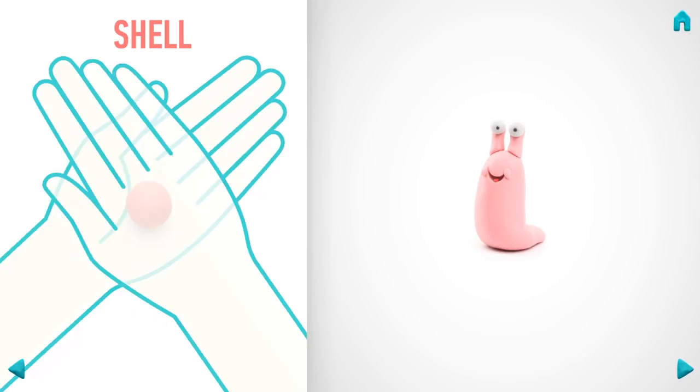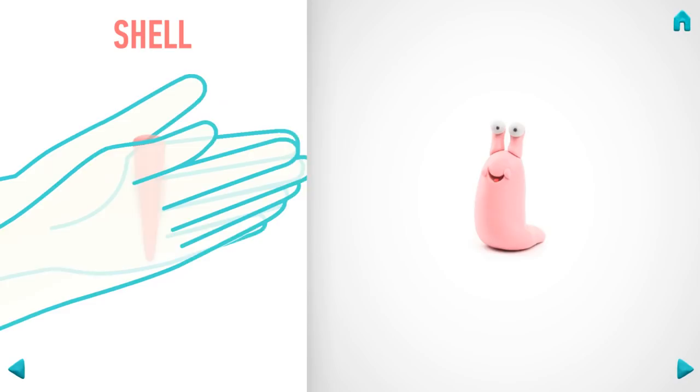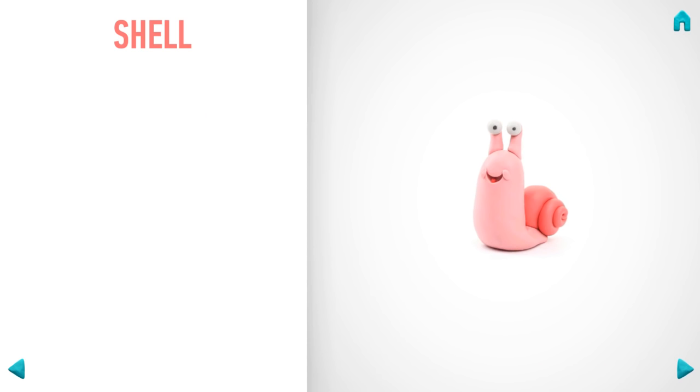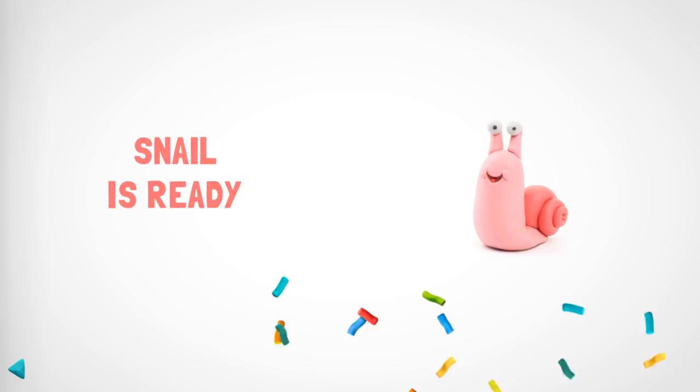Now make a shell. Take a piece of light red clay, roll one middle ball, then roll it into a carrot with your hand and wrap the shell with your fingers. Awesome job! The shell is done. Cool — it wasn't so difficult. Now your snail will make everyone happy!